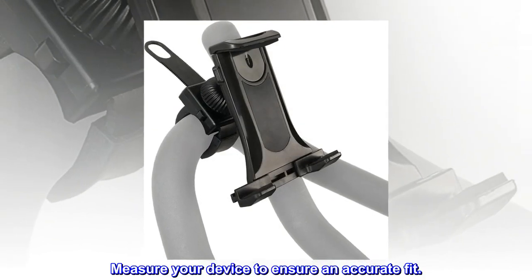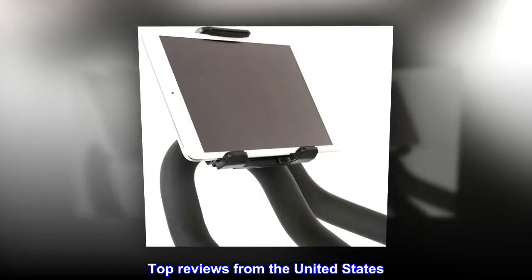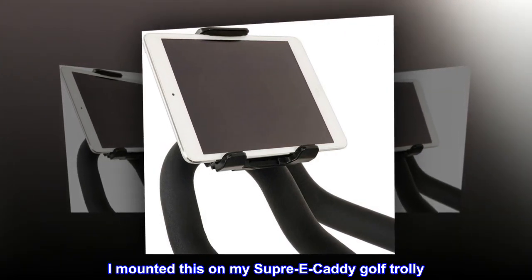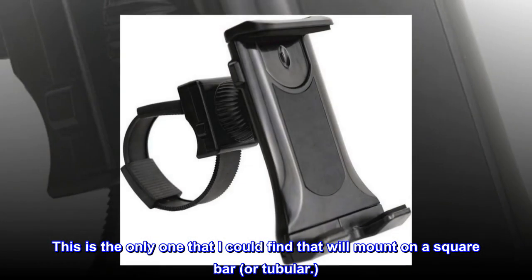Measure your device to ensure an accurate fit. Top review from the United States — 'Not just for bikes: I mounted this on my Suprig caddy golf trolley. This is the only one I could find that will mount on a square bar or tubular.'